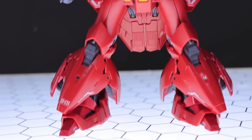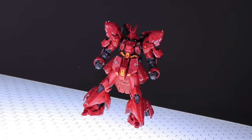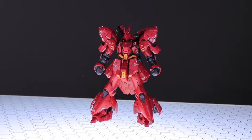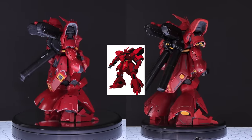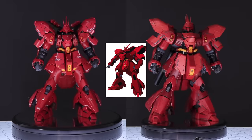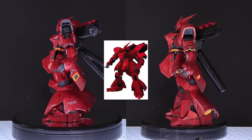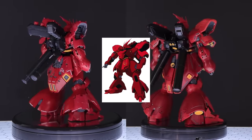Wasting no time and moving right into the aesthetics — this kit is absolutely gorgeous. The proportions on this version of Sazabi look amazing and personally I feel everything about this kit is bang on. Compared to the Master Grade, I feel it is much closer to the original design. And that goes for color too. What we've got here is a more striking crimson than what we've seen before, but still not quite as burning red as the 1988 movie.